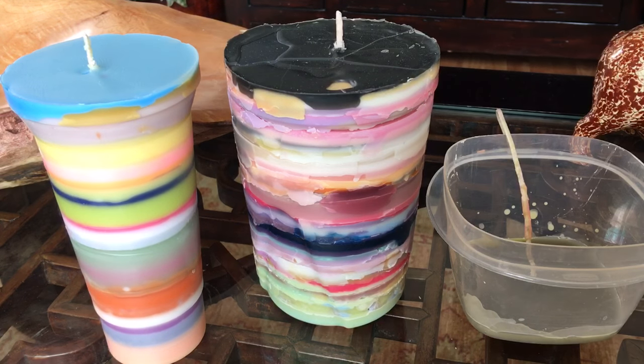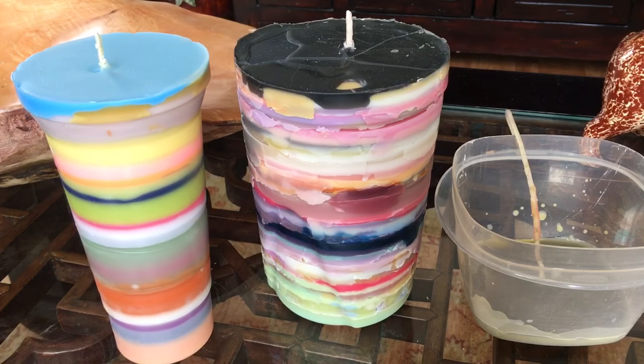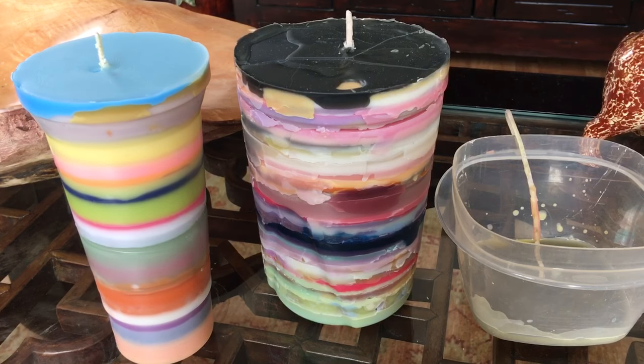Hey guys, welcome back to my channel. Gatsby and I are back in my pool house, and that's because that is where I'm keeping these little candles for now because they're going to be my outdoor candles. I have not gotten my outdoor patio furniture yet - it's supposed to be coming in the next week or so.